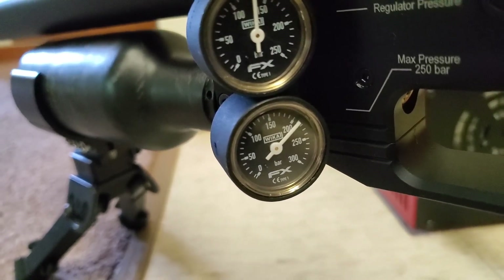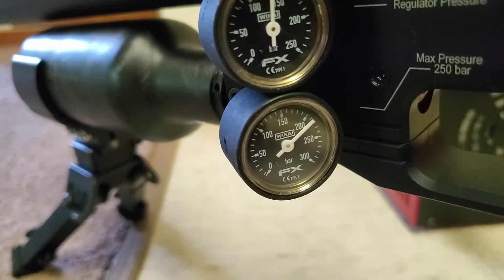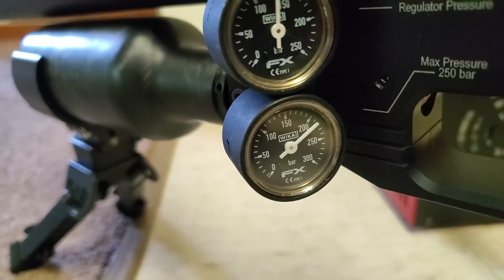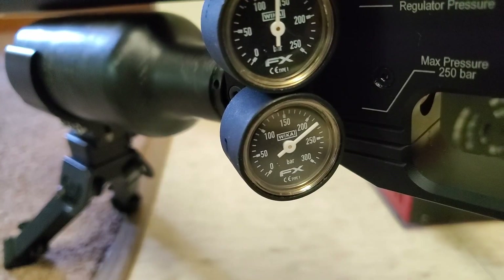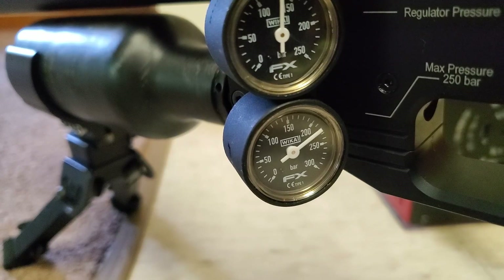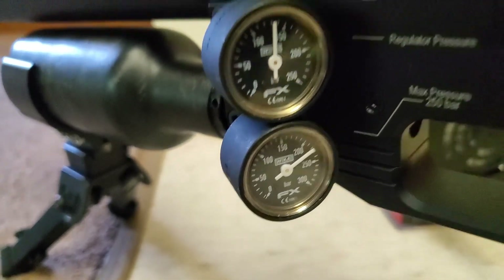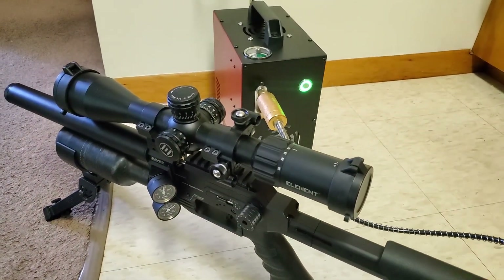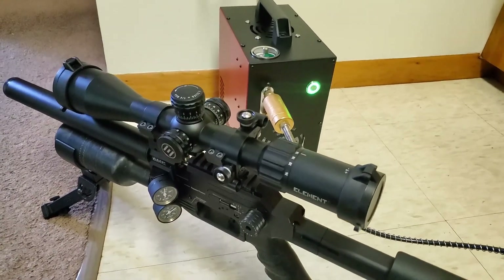We're already almost 20 bar in. The turbo fans just kicked on — so the compressor senses when it starts getting a little warm and turns the fans on automatically. Very nice.